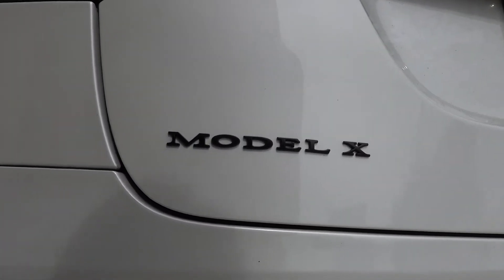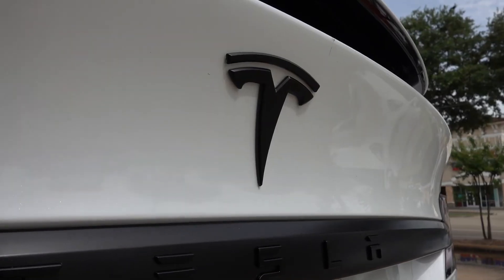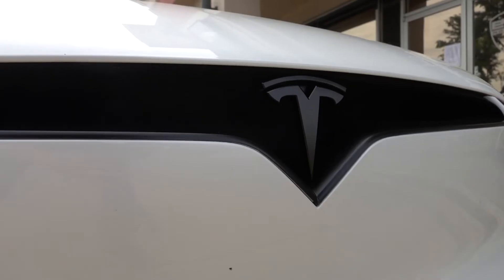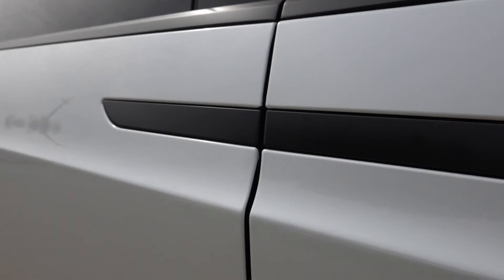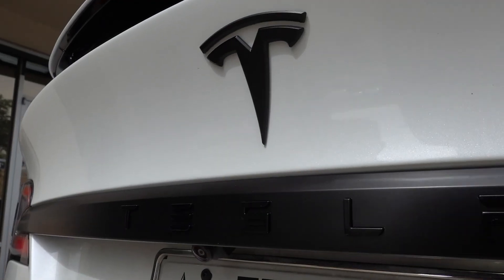Everything that was once chrome is now satin black, so it's nice and stealthy. My favorite part about the chrome delete is probably the T logo — I like how it's hidden now, especially in the front end. It just looks more subtle. From the fog light strips to the mirrors, the door handles, the window trims, and even the back part, everything is wrapped.